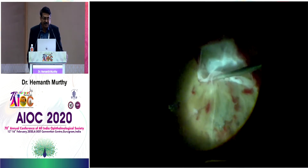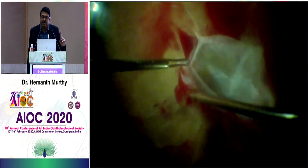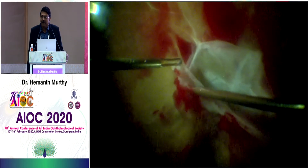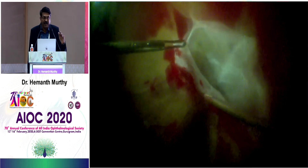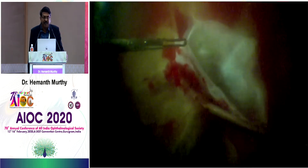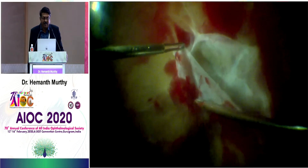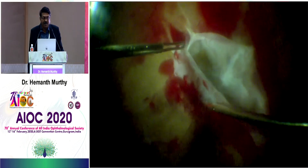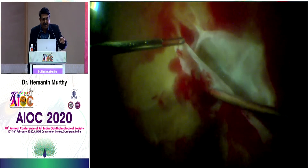There are situations when you have a broad adhesion. In broad adhesions, the best approach is to use bimanual technique. Here the broad adhesion is at the macula, so I know that if I start dissecting only with the probe, it will damage the macula. So I use bimanual dissection to help me out.